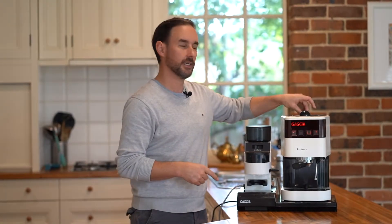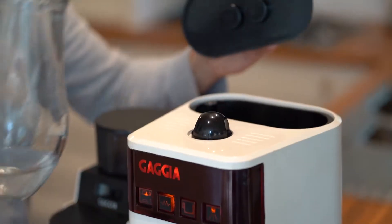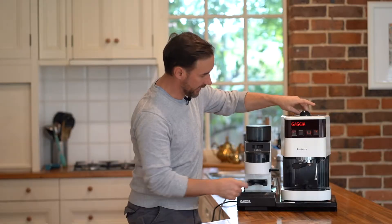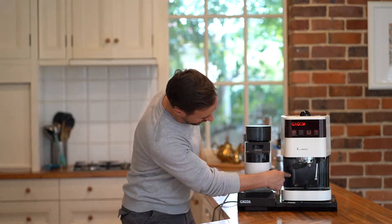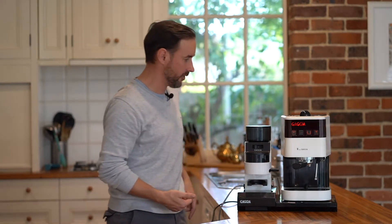Like the Gaggia Classic, we've also got a lid at the back to access a funnel to pour water into the tank. The tank isn't quite as large as the Classic, but it's good — you can see what level you've got at the moment. Max level is up here and I'm halfway through right now.